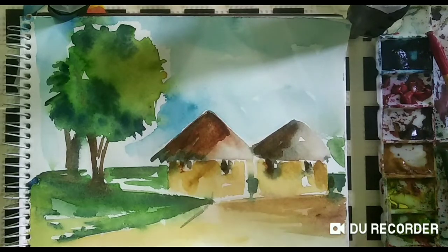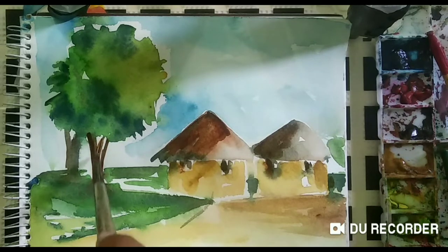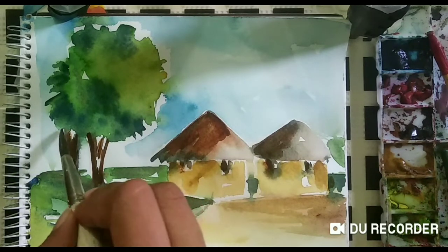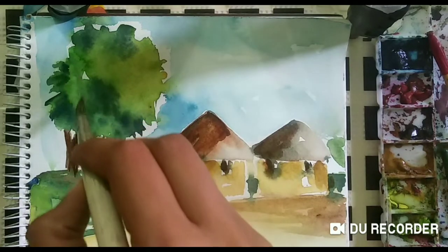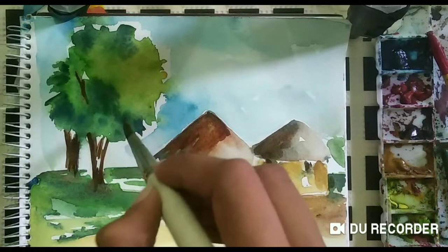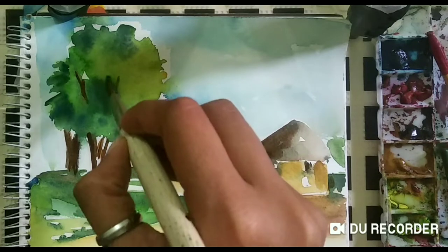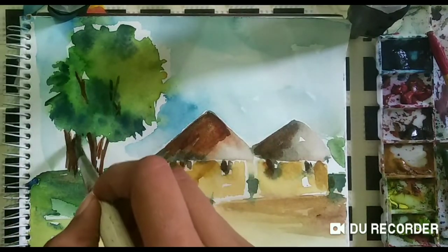If you want to know anything about it, you can add more trees or any animal. If you want anything else, you can comment in the comment section and I will give a demonstration of that too. You can let me know if you want something else to be painted — if you want a different feature or demonstration, you can tell us in the next video.